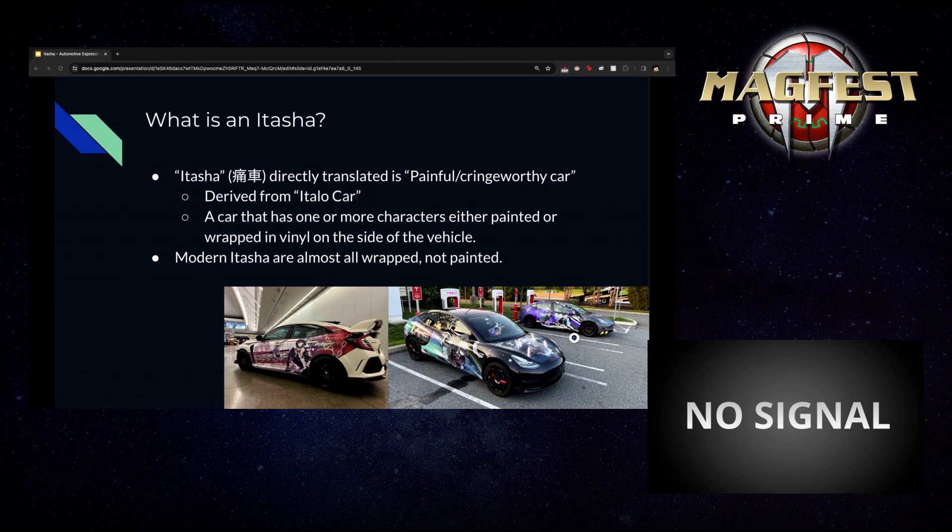What we see as itasha today is more of a car decorated in something someone is passionate about — it doesn't necessarily have to be anime, it can be a variety of different things. In modern context, these cars are often wrapped rather than painted, but that's more of a trend than a rule. Modern itashas can be seen on a wide variety of different car makes and models.